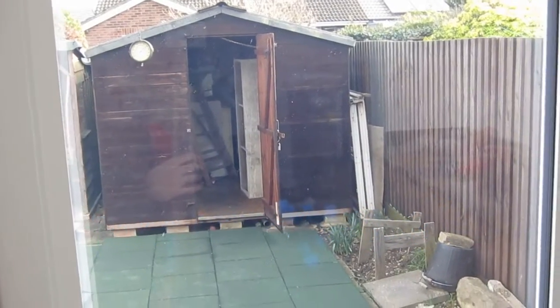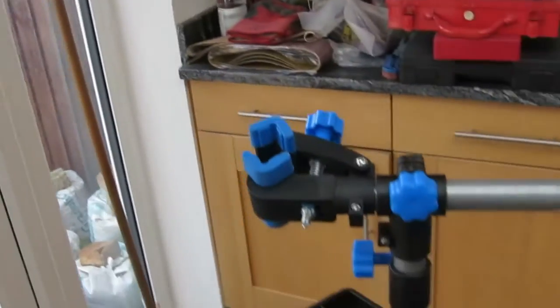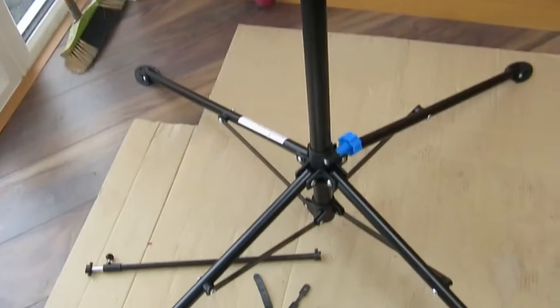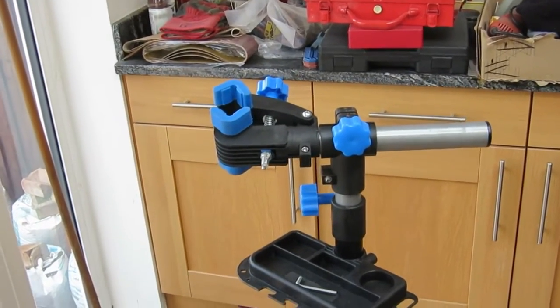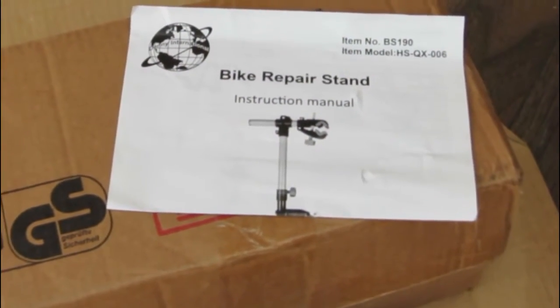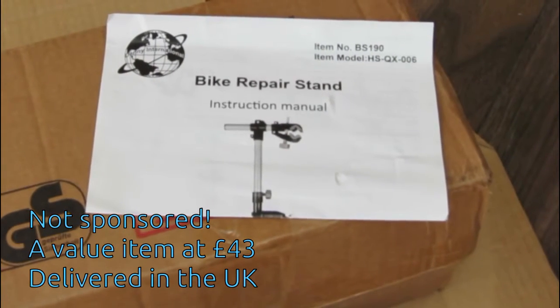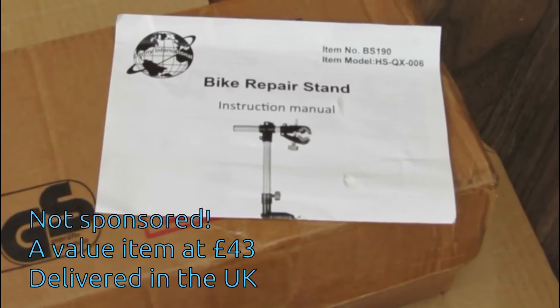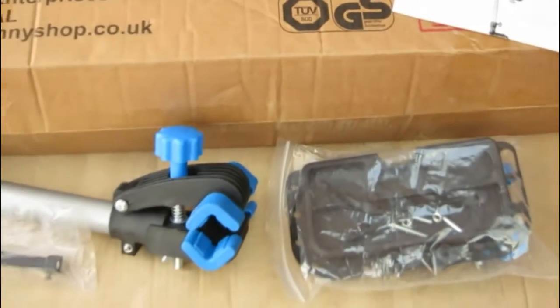Hi, welcome to Grandad's Shed. Today we're inside — just need a little bit more space because we're going to be looking at this bike stand. We're going to take a little trip back in time and see what it looked like before I got it out the box. I've had it out the box and started looking at it and thought I'd actually do an unboxing. There are a few things I don't like about how it's manufactured and I thought I'd bring you along with the journey.